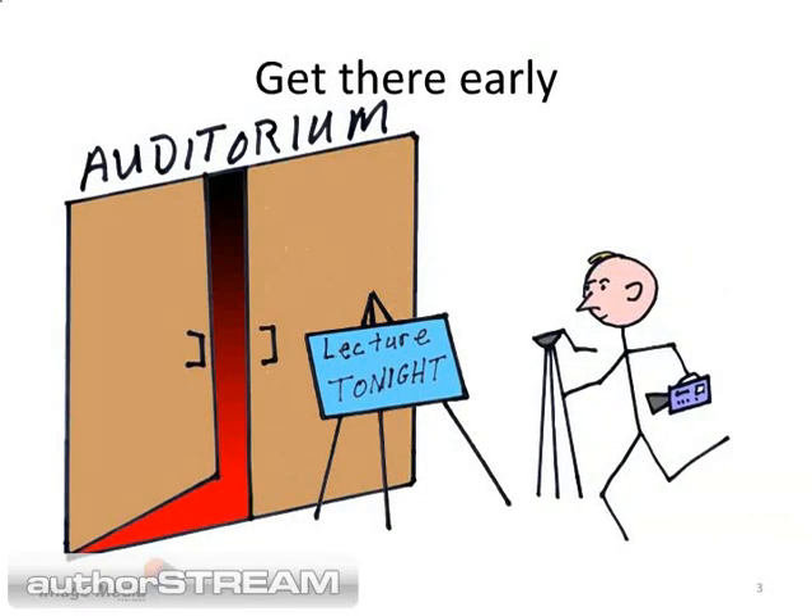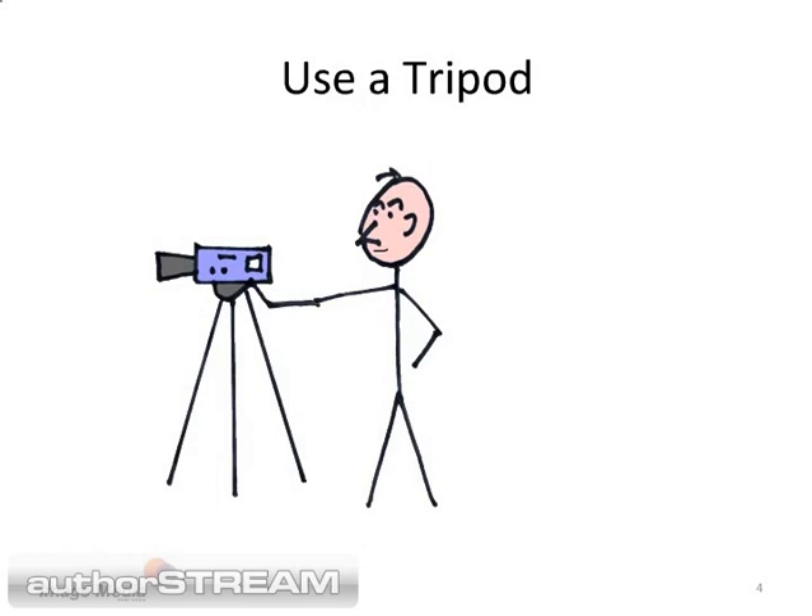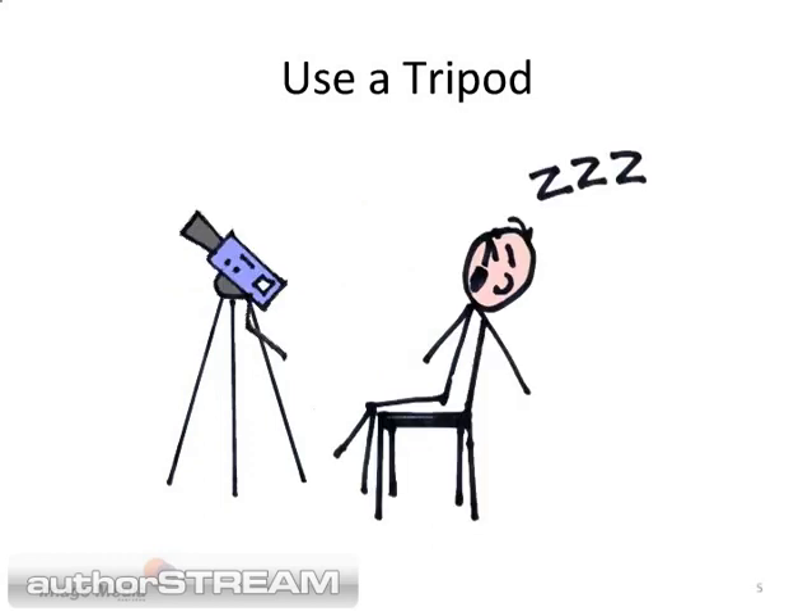First, get there early and set up. Your tripod should be strong enough to hold your camera and have a smooth, easy to use camera head. A properly balanced camera should be level and point straight ahead without being locked down. This way, when you fall asleep during the lecture, the camera doesn't end up recording the ceiling.